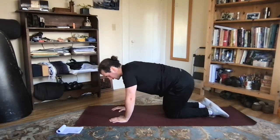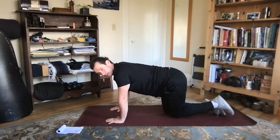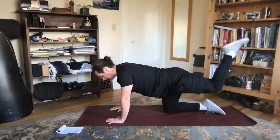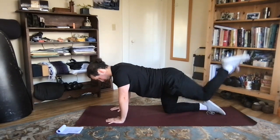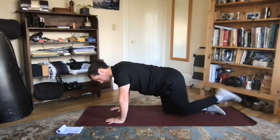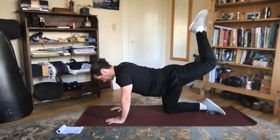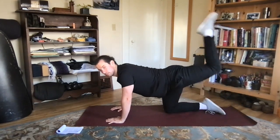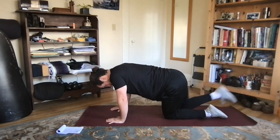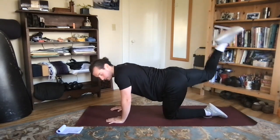Switching sides and changing direction, really getting that knee up and down. Our last warm-up exercise is glute kickbacks — bring your leg up and back, keeping that knee at 90 degrees, trying to kick that heel to the back of the head, getting those hips nice and warmed up. Let's get two more on this side and switch, getting that heel all the way up to the ceiling.